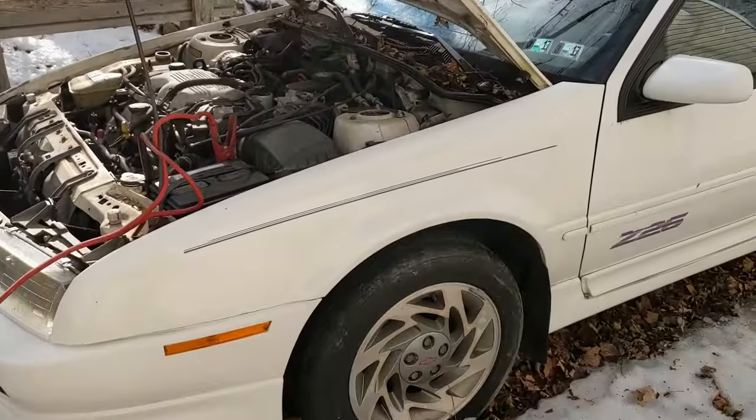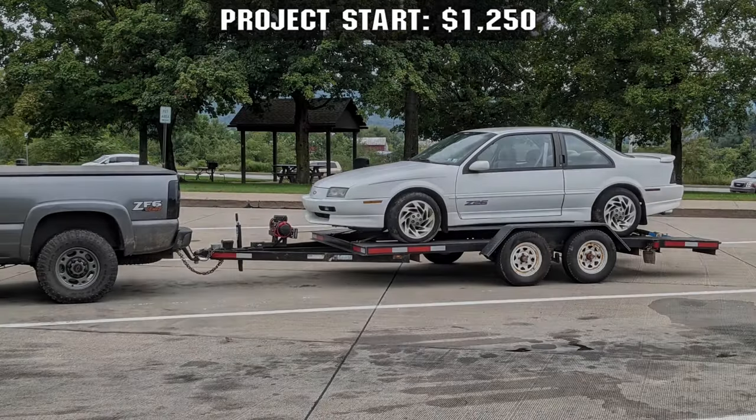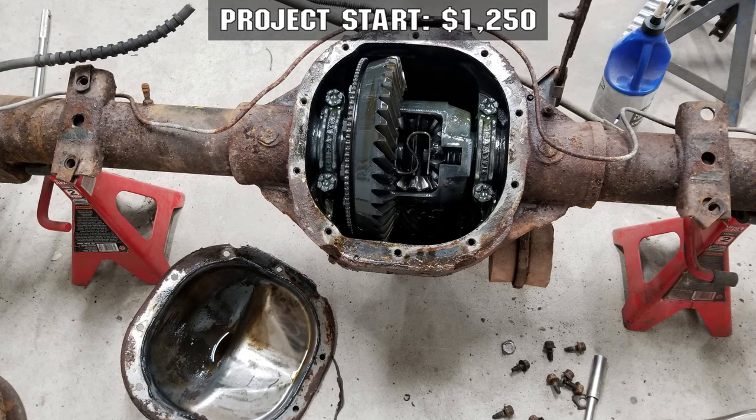We're gonna see if we can drive this thing into the garage — that's if it comes out of park. So that puts me at $1,250 for the basics: car, engine, transmission, rear end.